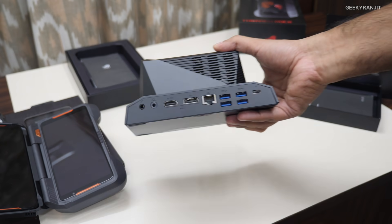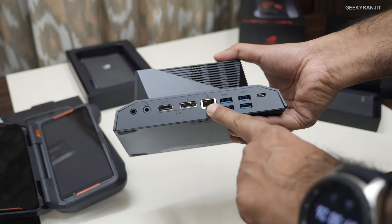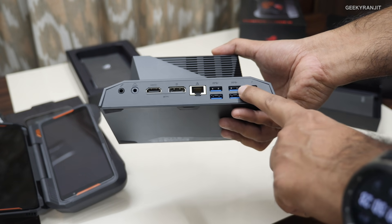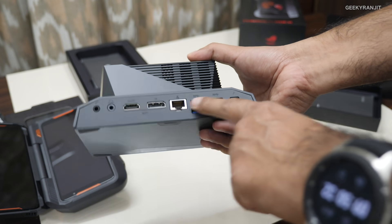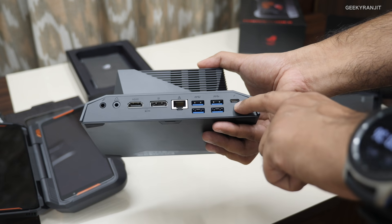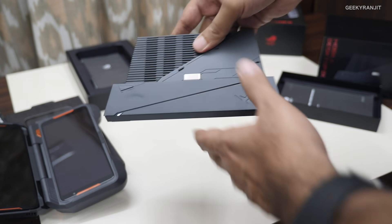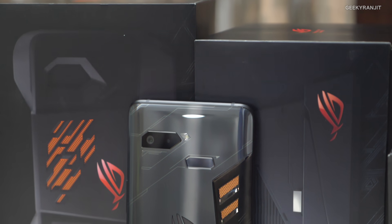Lastly, there's also a Mobile Desktop Dock. This can be used to connect the phone to a television or monitor and use it like a mini computer. It has Ethernet, USB Type-A, HDMI, audio output, and USB Type-C ports, so you can fully dock the phone.